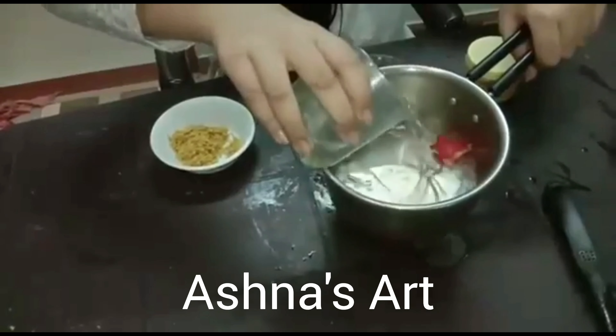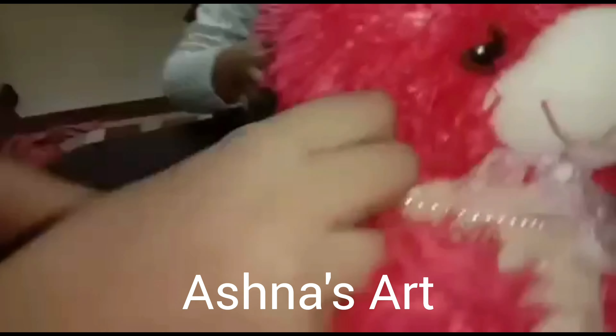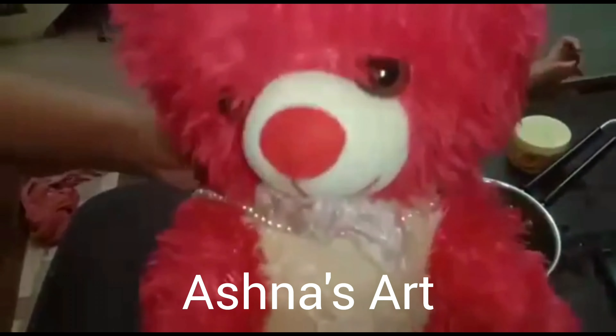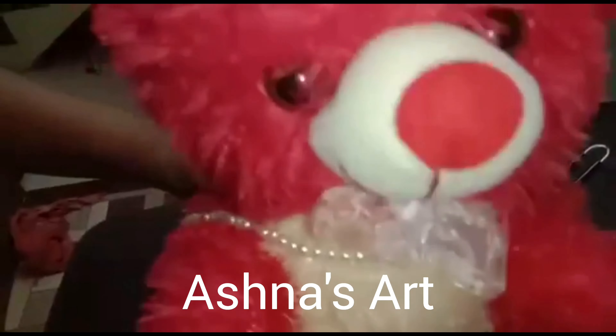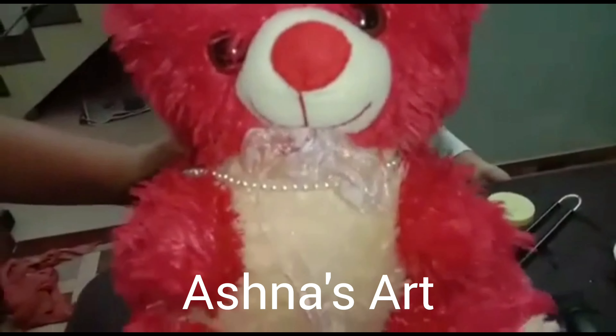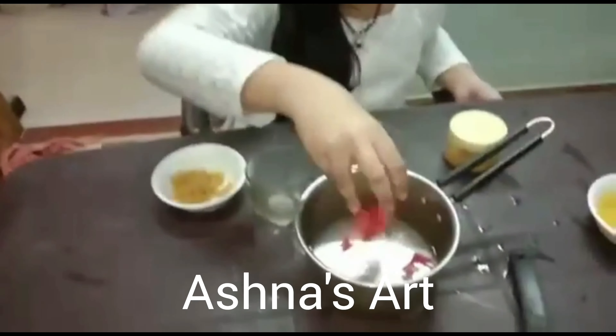I think our Kakku is coming. Hello children, I am Kakku. Don't forget to subscribe and press the bell icon to get notifications and like our video.